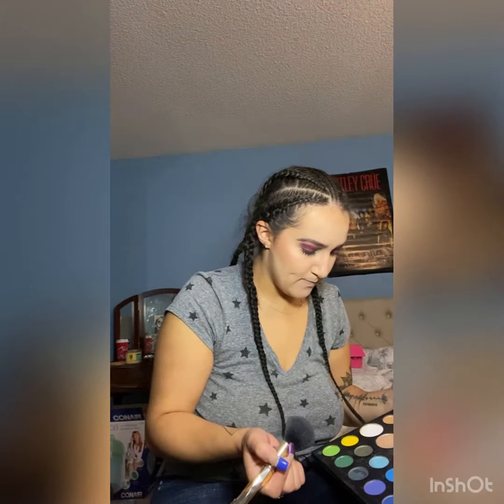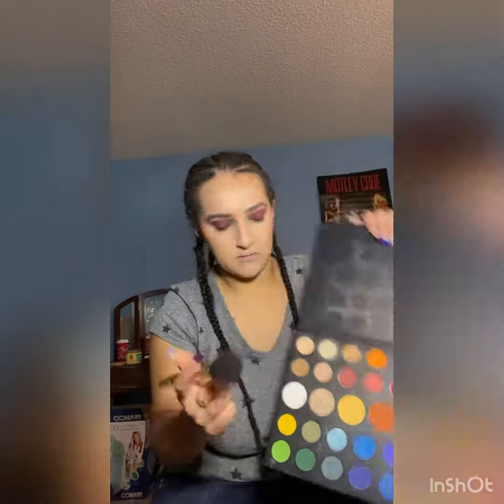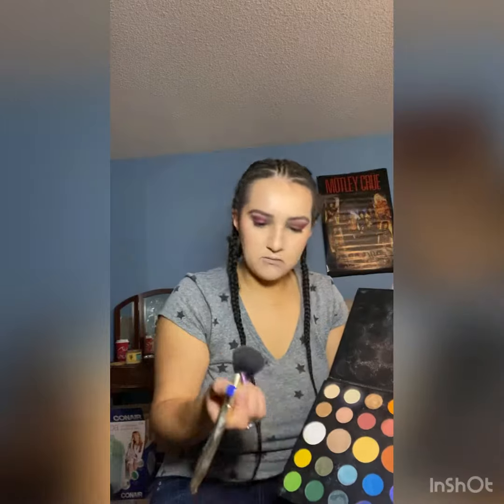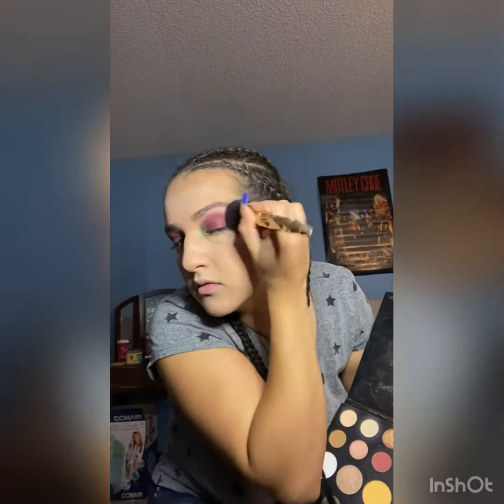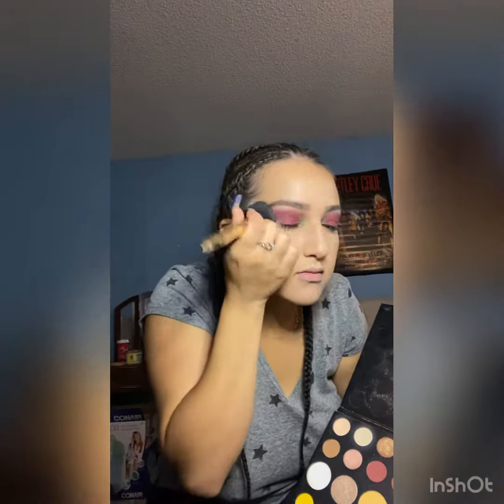So here I am picking a highlight. I love using the James Charles palette because it has the best shimmers. My other palettes do too, but it's just easy to grab the big palette and just dip in there. It's fun, and it really does give me a really nice highlight. Look at that — it's just shiny.